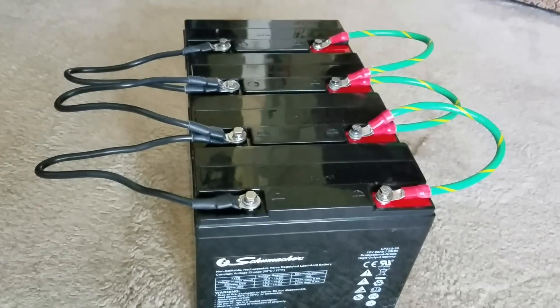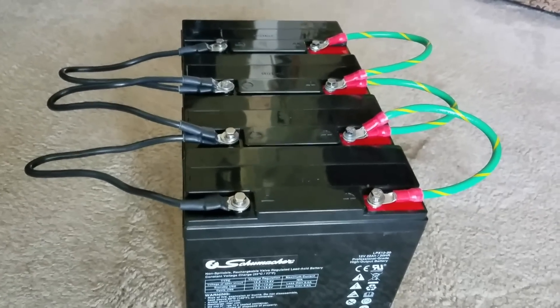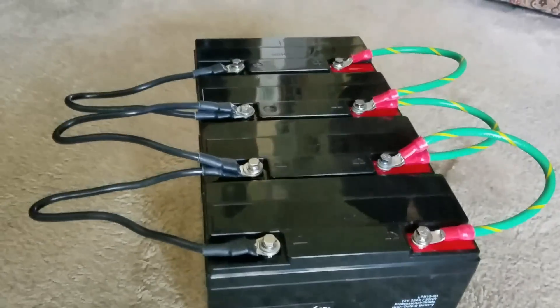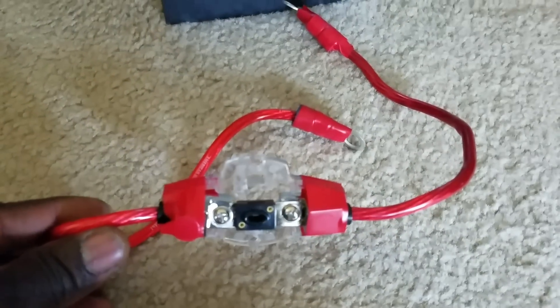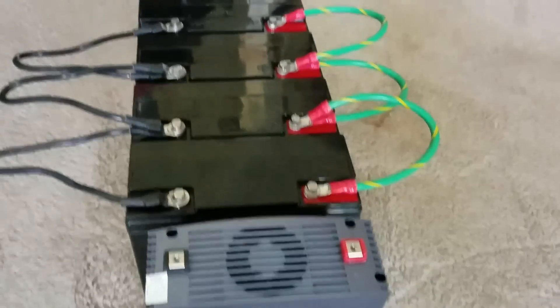All right, let me not keep you too long. Subscribe, thumbs up, and share. I'll show you how to hook up the inverter. This is a parallel connection — positive to positive to positive, and negative to negative — tying them together to give you an 88 amp-hour battery bank. These are fused right here using scrap wires I had on hand. You must have a fuse line from the batteries to the inverter.